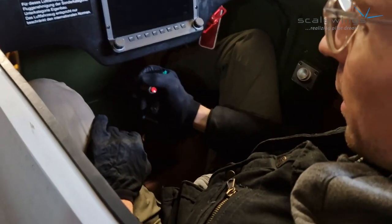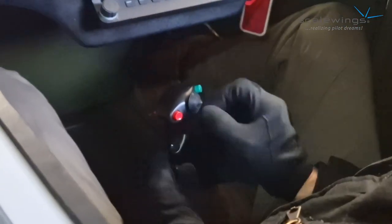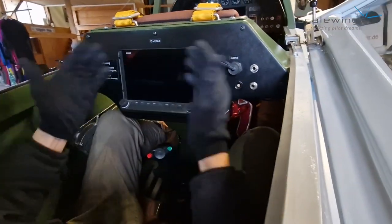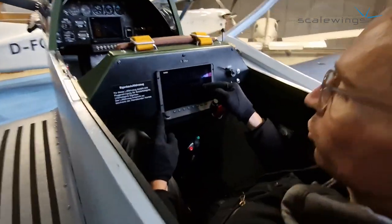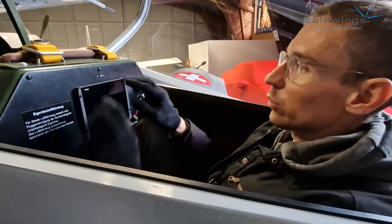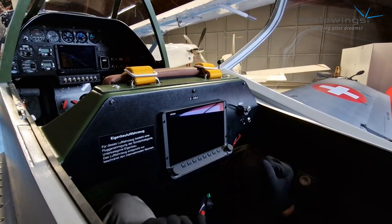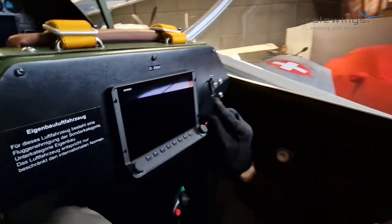You can see first of all the stick for aileron and pitch. You also have the trim and a radio button, so you can assign further button functions. You have a throttle — here is the power throttle — and a propeller control. Here we have installed the Dynon seven-inch display, which can show engine parameters and primary flight indication like speed, altitude, and everything. Additionally, there's a lot of remaining space where we can also install a second radio device, airspeed indicator, altimeter, or G-meter. Here you can see the headset connection and also a USB port to charge your smartphone.